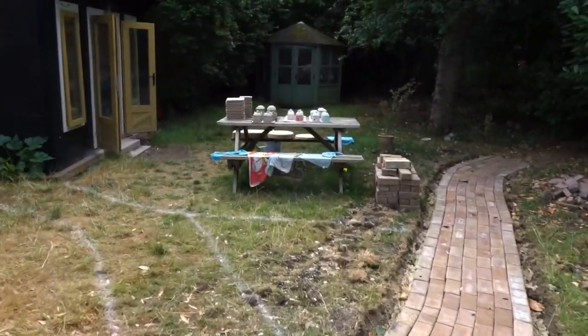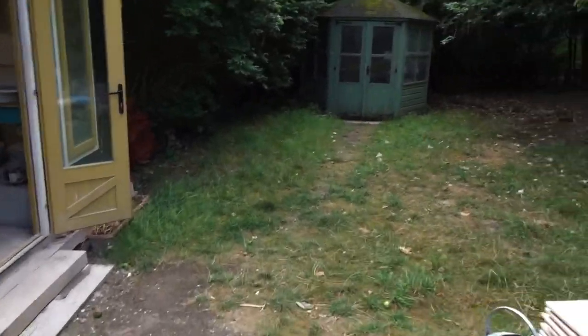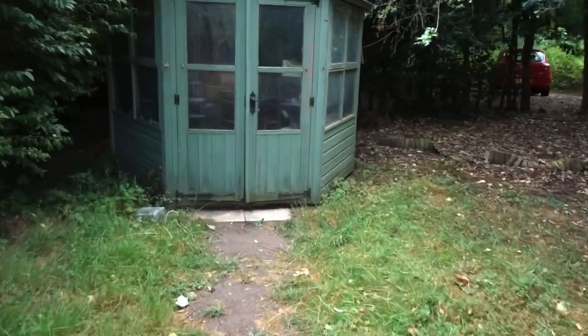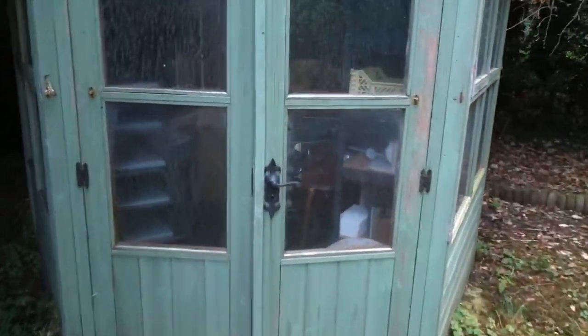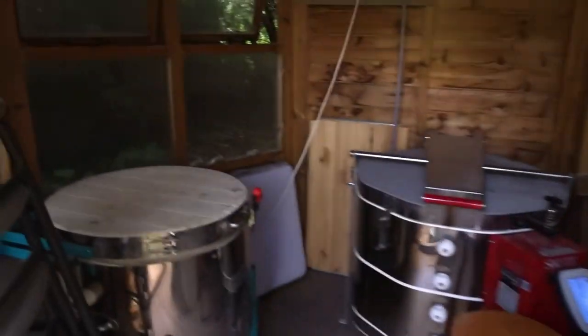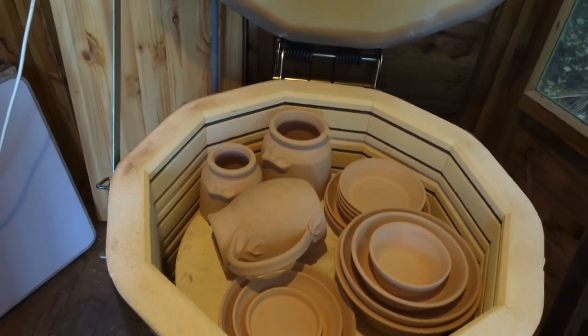I have some cottages just drying outside and I'm going to unload the kiln. I put a big firing on in Big Alice with a lot of new pieces, so I kind of wanted to show you those. Today I'm going to be glazing these, so I'll show you some of my favorite pieces that I'm going to glaze.